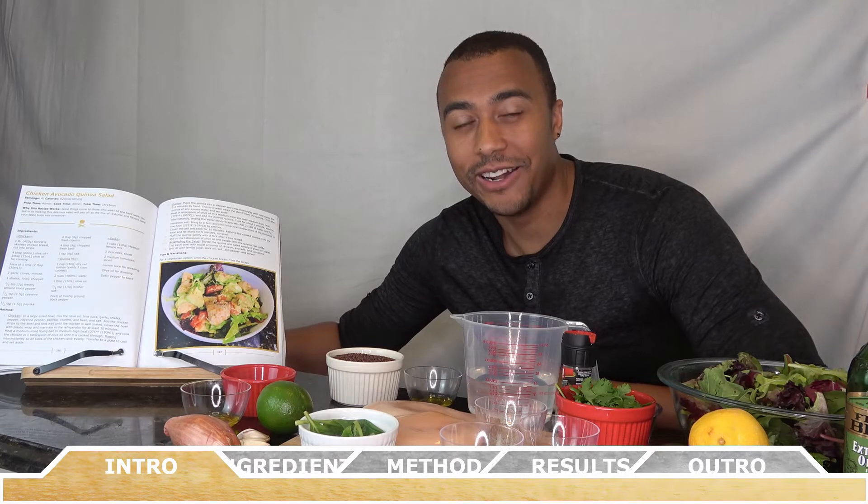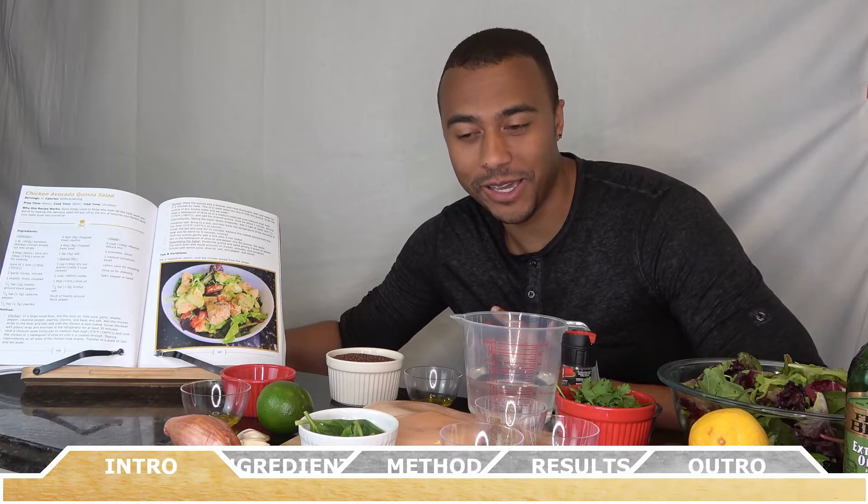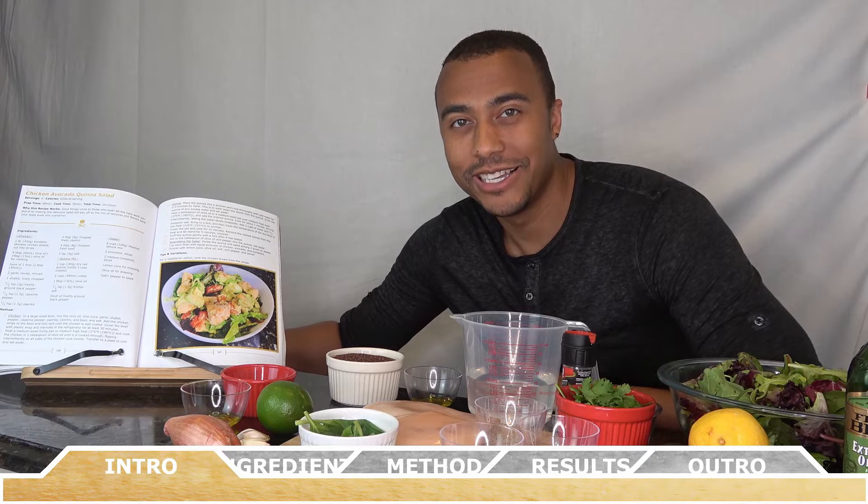Good things come to those who wait, and all the hard work you put into making this recipe will pay off in the end, trust me. So let's get started.